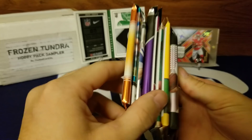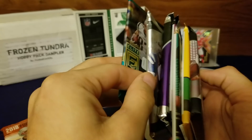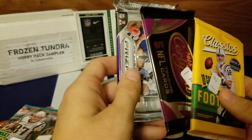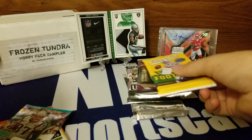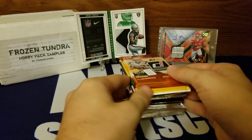Let's decide what order to open these. I don't want to do Prism last because I'm not a huge fan of Prism. It feels like we might have a thick pack of Phoenix — let's do that last. We have thick Unparalleled, and I'm a big fan of Unparalleled even though a lot of people aren't. We'll do Illusions, Prism, Unparalleled, Certified. Thin pack of Elite, and a thick pack of Classics.